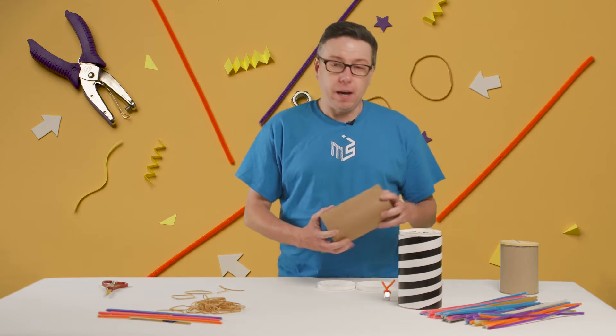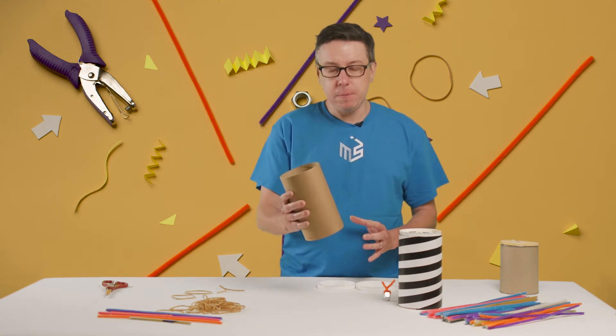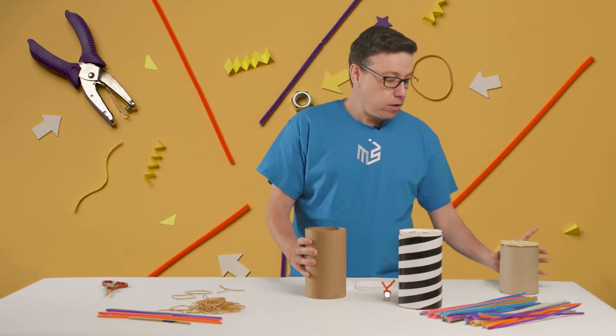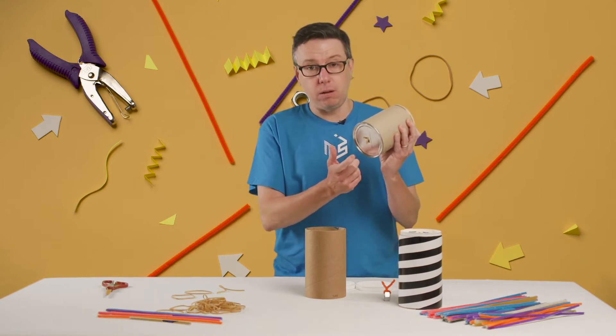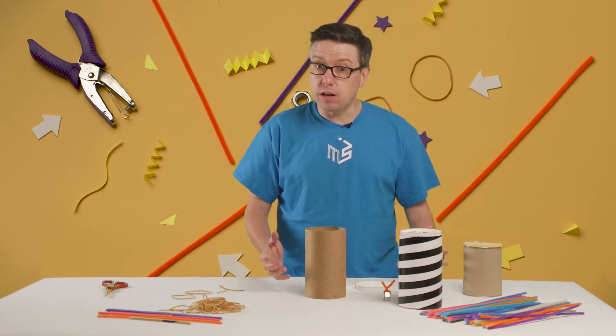We suggest using some kind of cardboard tube or a metal paint can. This happens to be a packing tube, so it's a really good size, but you might be using a can that you would have tea or peanuts in that has a metal bottom and a plastic top. You might be using a salt shaker can.